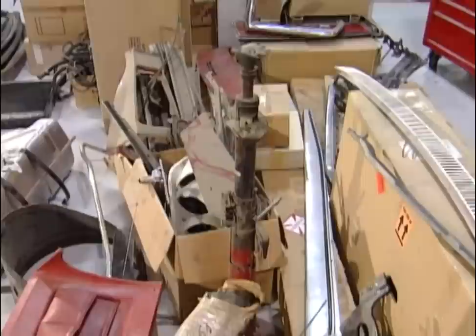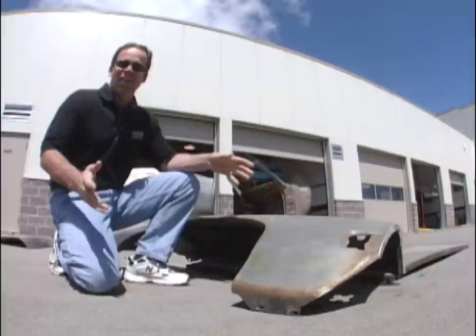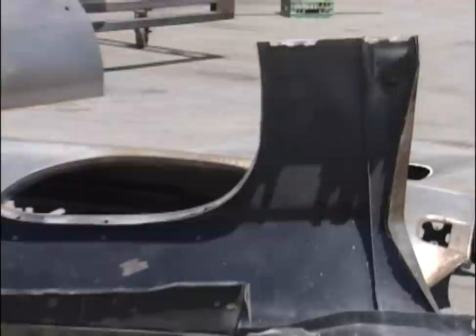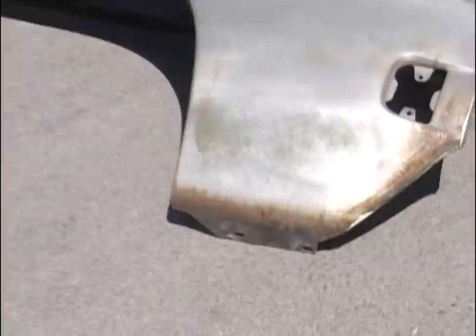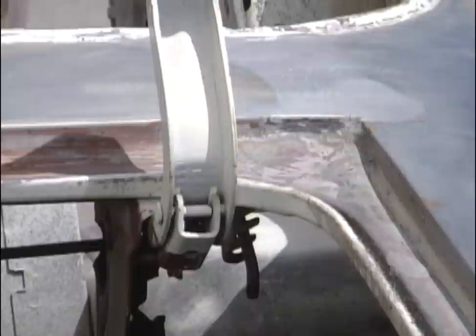A typical mistake when guys start restorations is to get all excited and start stripping all the exterior panels without stripping the inside of the panels — leaving them to rot. Once rust gets ingrained into the panel, it's our job to get every little speck of rust out, which is a lot of work. If you're going to strip the exterior, make sure you put it into epoxy primer instantly, otherwise you've created a ton of work. Every single body panel in this car needs to be re-stripped to make sure every bit of rust is out or it will come back to haunt us.